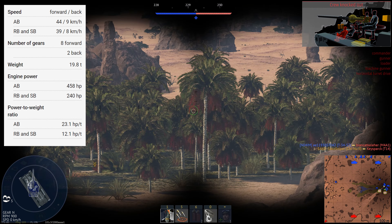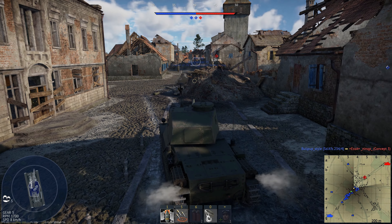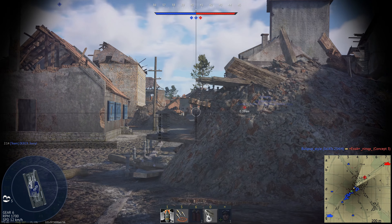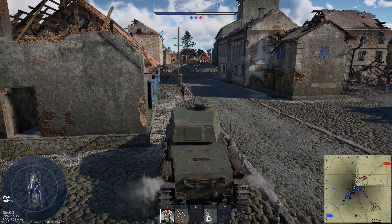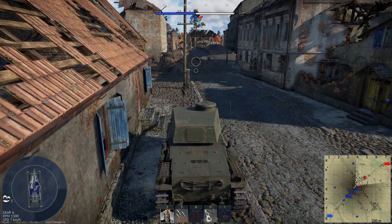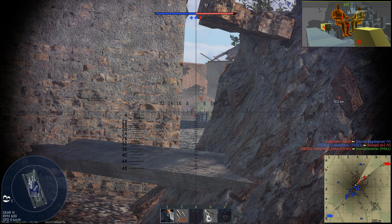Now, the weakest part of this tank in my opinion: the armour. The tank has 50mm of armour in the frontal plate — the lower frontal plate, top of the upper frontal plate, as well as the turret front is all 50mm thick, just short of 2 inches. Even at battle rating 2.0 that is pretty bad, and at 4.3 it's pretty much unusable whatsoever.